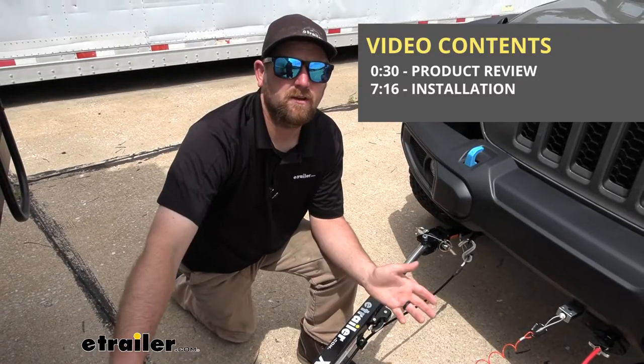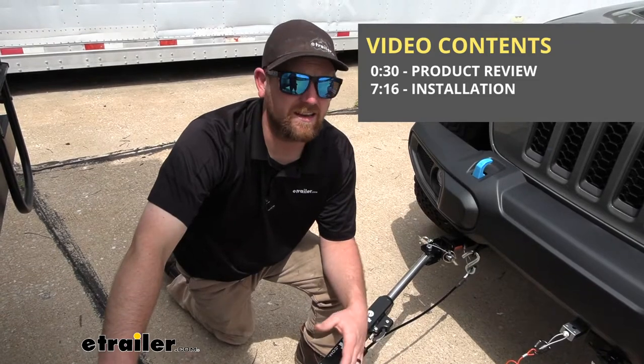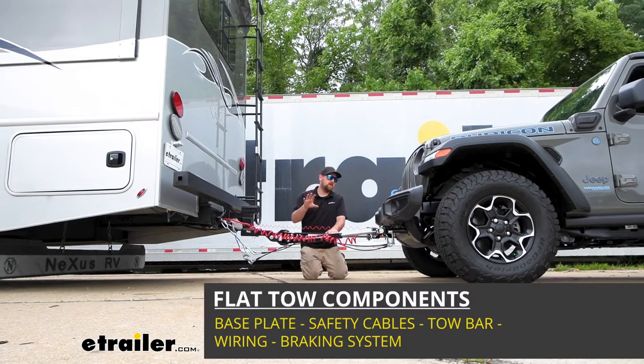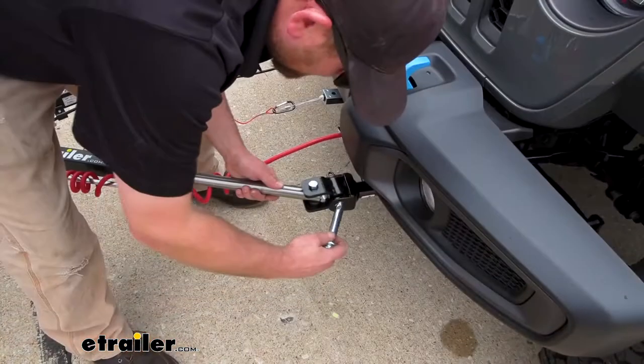Before we get too carried away talking about the braking system, let's cover some of the basics and refresh ourselves on the main parts that we're going to need to flat tow our Jeep down the road. There's going to be a total of five main parts. The first one is the base plate, which is going to provide us with a solid and reliable attachment point.